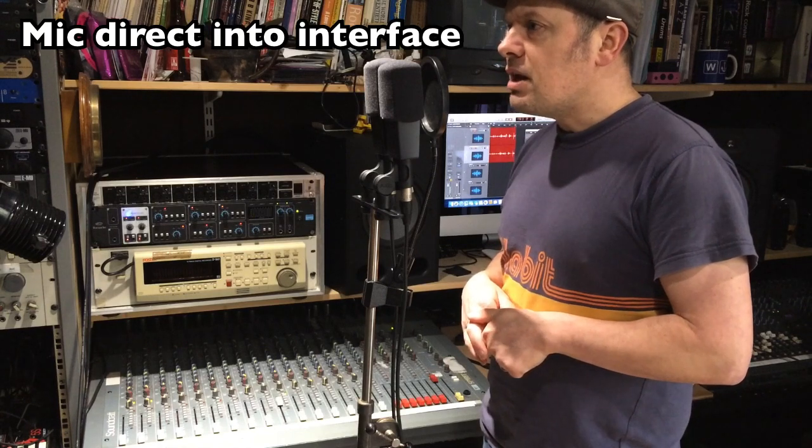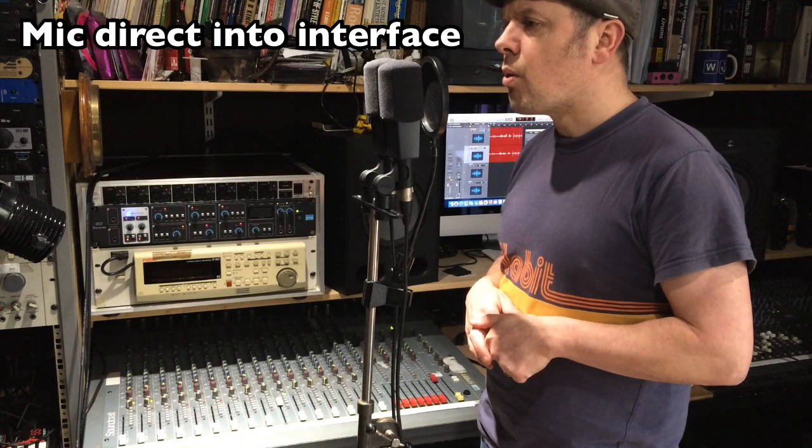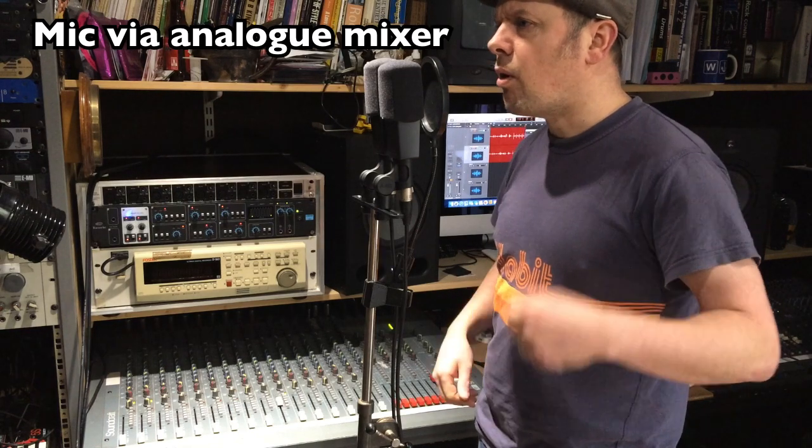So here we go with the experiment. One, two, three, four — one, two, three, four — one, two, three, four — one, two, three, four.